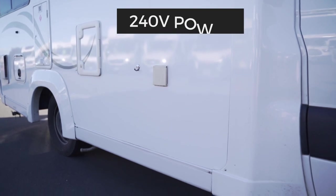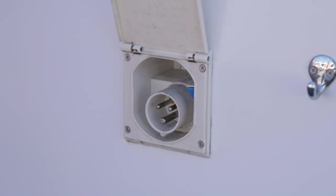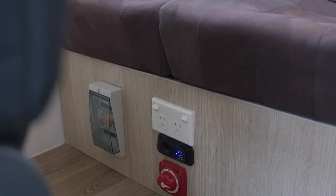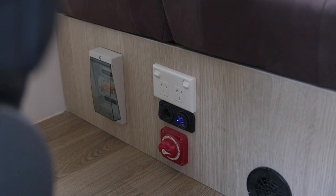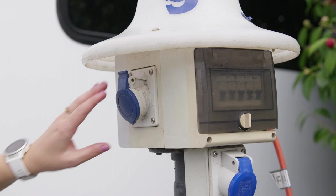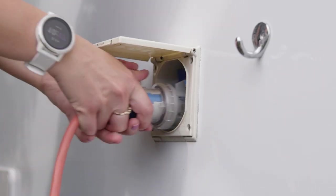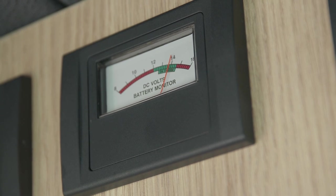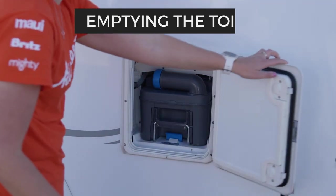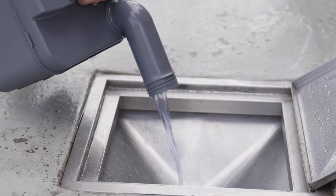Moving outside, here is the power inlet to plug into 240-volt power at a campsite. This is needed to use the microwave if fitted and internal power points. It also supplies power to the reverse cycle air conditioning in Australian campers. Plugging into power will charge the 12-volt house battery. Next is the compartment where you can access the toilet cassette to empty it into an authorised dump station. It's very quick and easy to do.